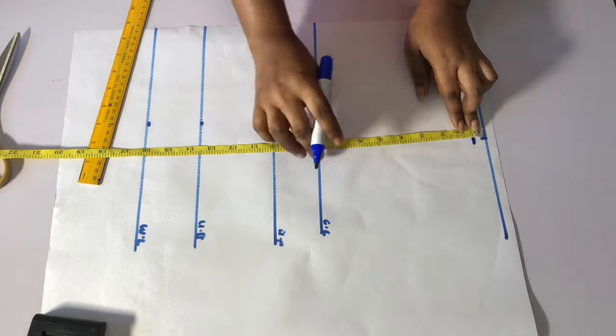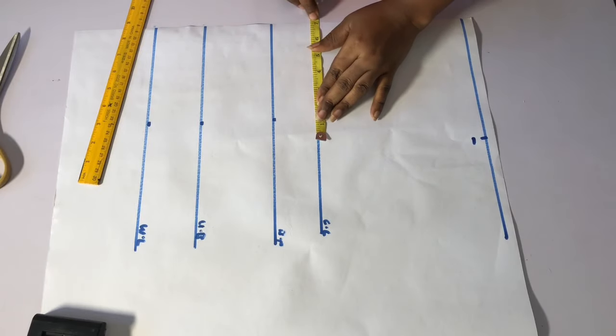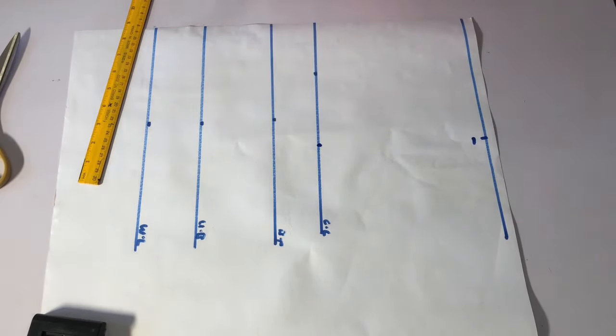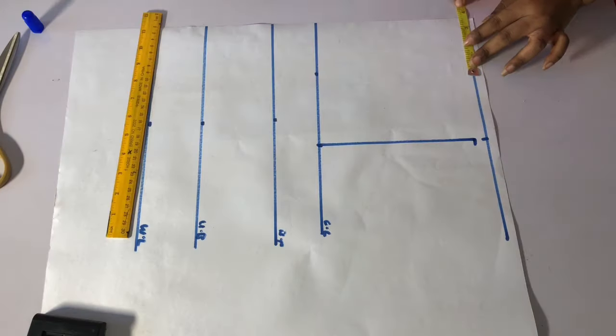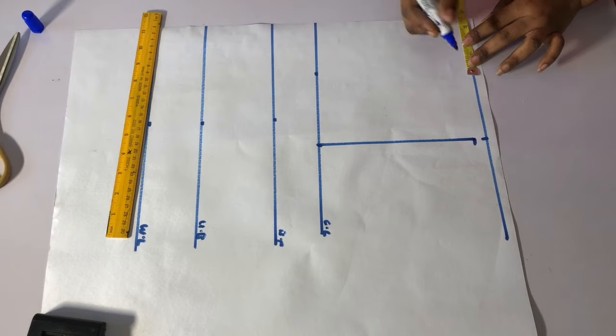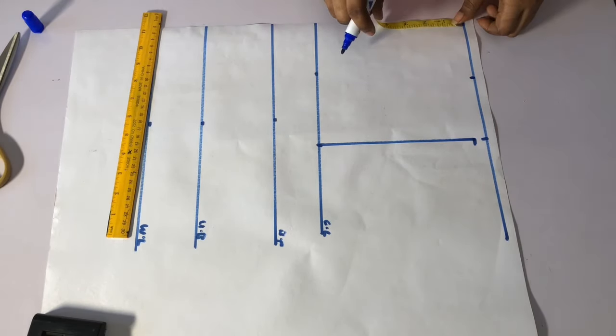I will come down by half an inch from the shoulder. I will come to the chest line and mark several inches which is my shoulder measurement, then connect a straight line across. I will mark the width of the neckline I'm working with, which is three and a half inches, and I will come down by three and a half inches as well.